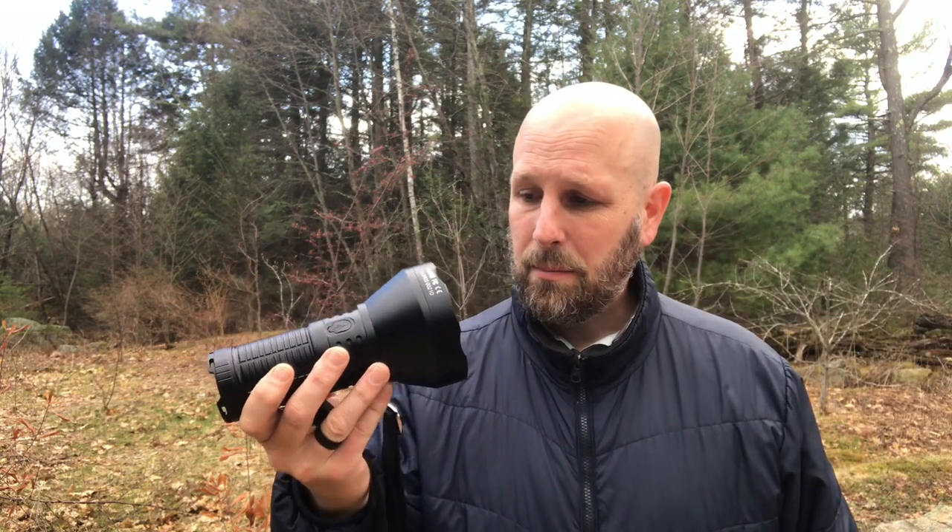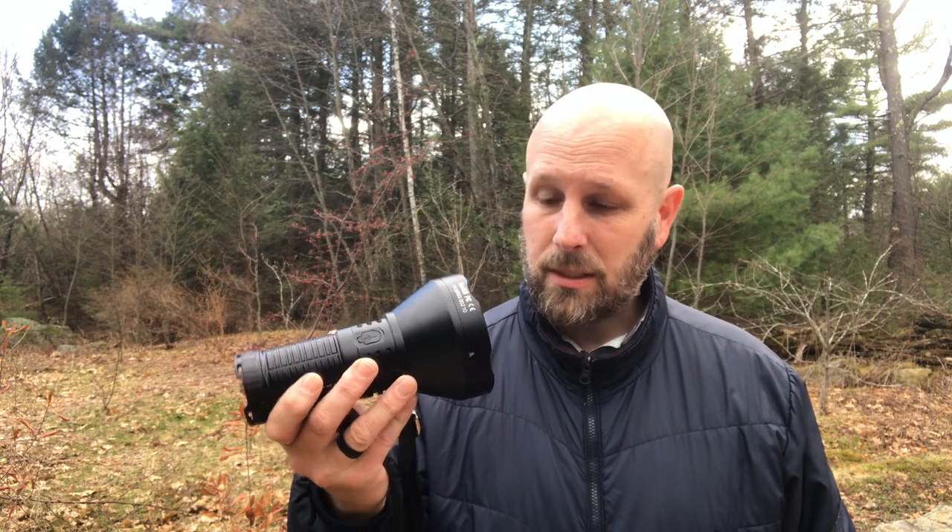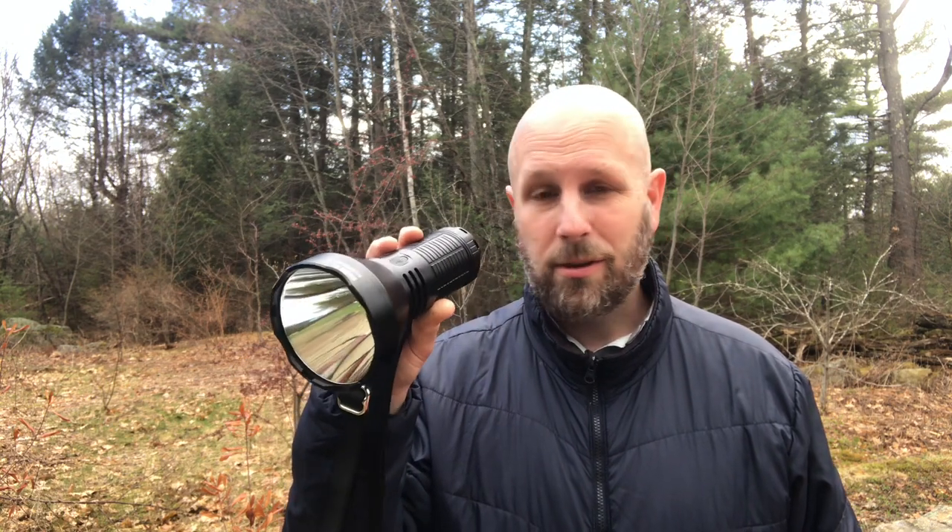Based on the size of the bezel, you're going to get a very smooth reflector — not an orange peel — so you'll definitely punch light out into the night. Because it's so wide, you'll also get decent spill to the sides. This thing is large and in charge, so let's wait until nightfall and take it out.